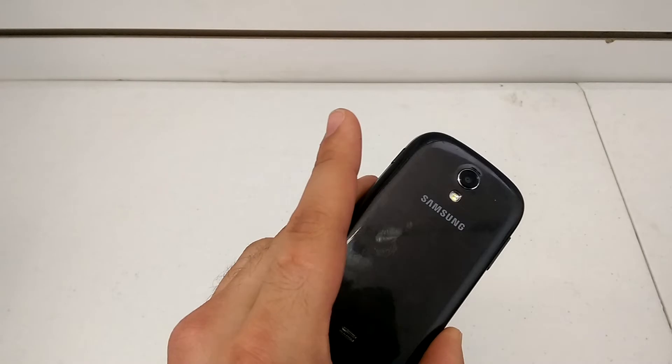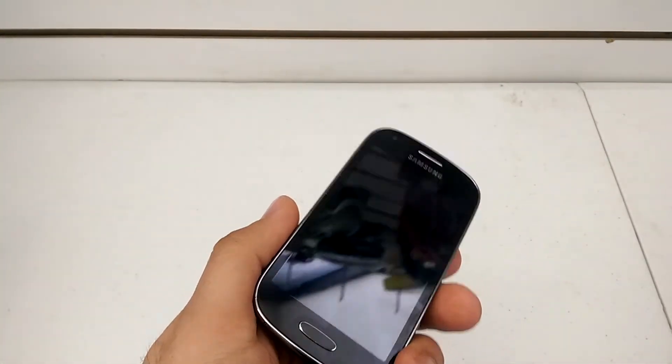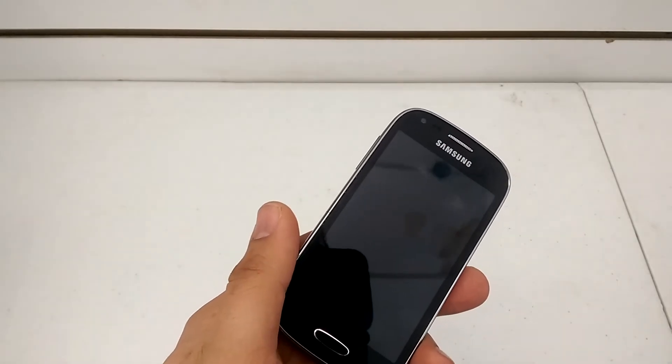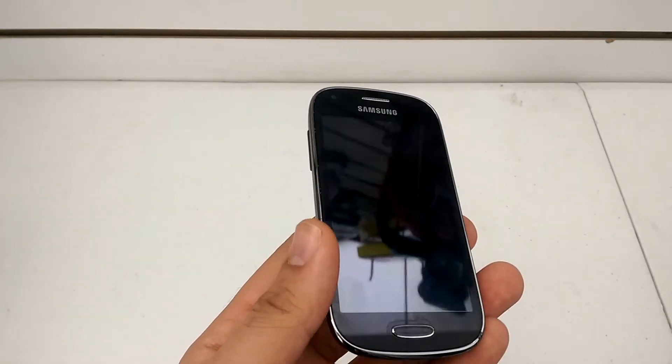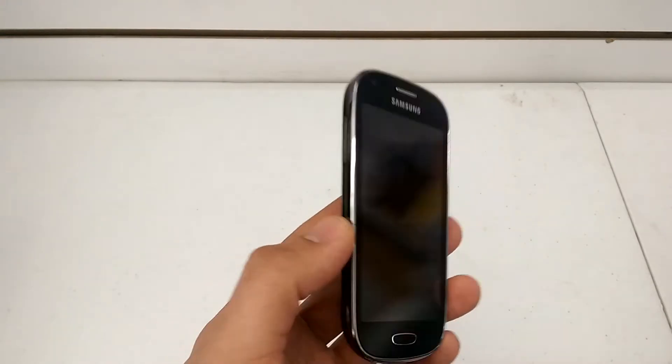Now, there are different variations of this phone manufactured for different companies, but the most popular one is going to be the MetroPCS one. Now, Hard Reset removes the password on the phone. Any data that's left on the phone — applications, contacts, pictures — so be well aware of that disclaimer before you continue with this process.